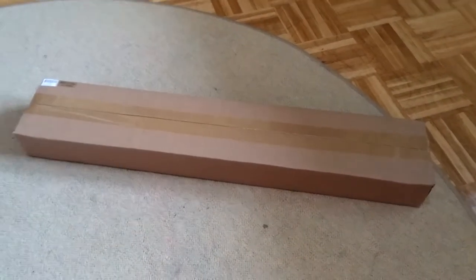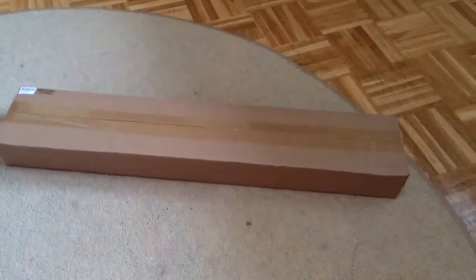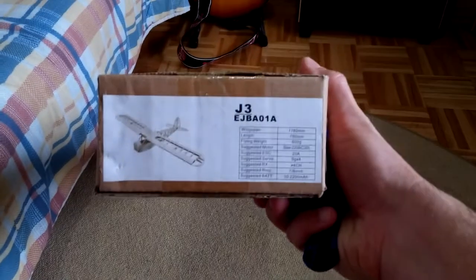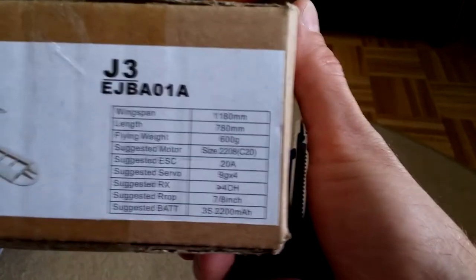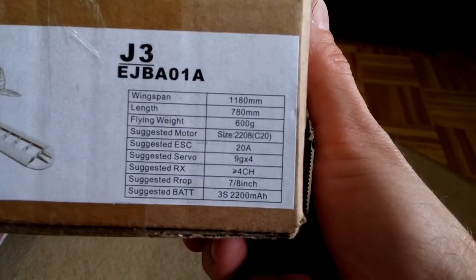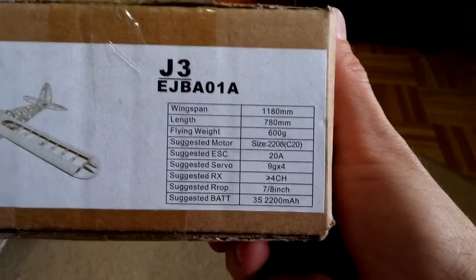Hello YouTube viewers and subscribers. What I have received today is the BBJ3 Cub or Piper laser cut kit from HobbyKing — you can find it on Banggood as well. The specs are 1180mm wingspan, flying weight should be around 600 grams, and it's a full channel airplane.